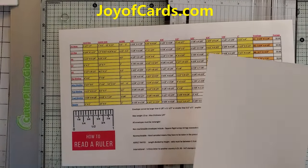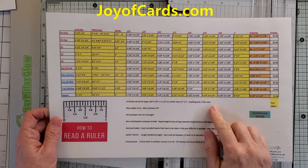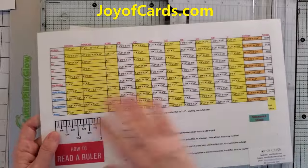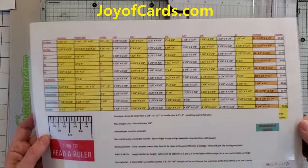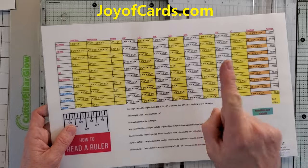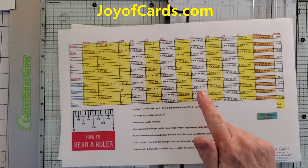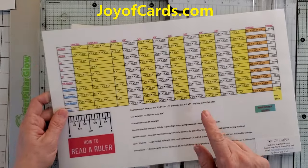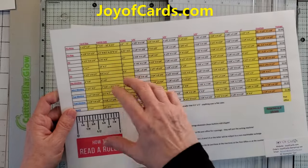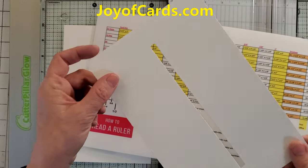Now that you've got your piece cut, we're going to refer to my chart. This is on joyofcards.com slash shop under PDFs. You can either get a PDF for this or you can buy a laminated color-layered print on legal paper for about seven dollars, but you can also get it as a PDF. All my PDFs are two dollars, but once you buy one PDF for two dollars you get a coupon that gets you any PDF on my site for free — the coupon never expires. This is a great card chart for knowing a lot of things, not only about card sizes but about the United States Post Office and how it relates to the piece we're making.